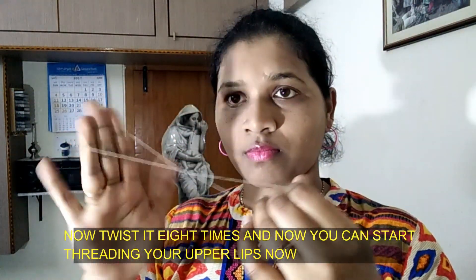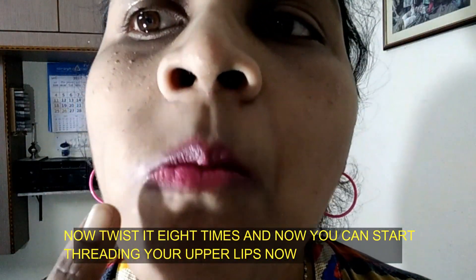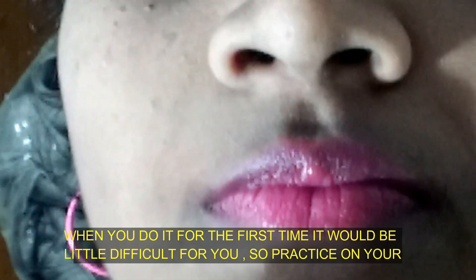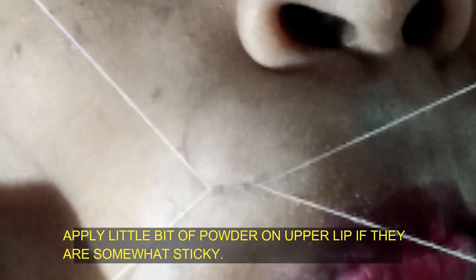We are going to do this practice. When you feel perfect, you can use your upper lip.